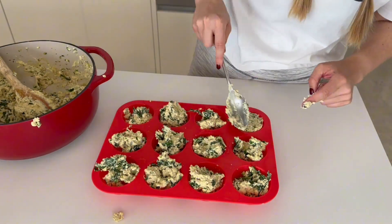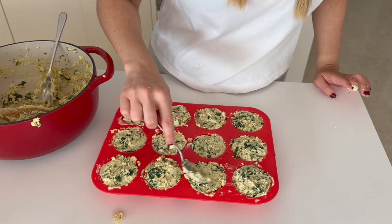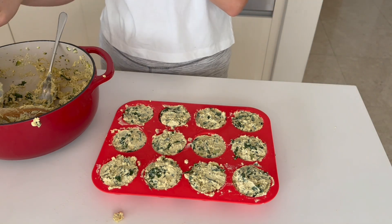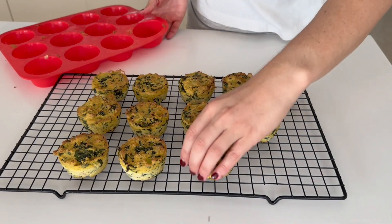Now we're going to add the tofu mixture to a silicone muffin tray. If you don't have a silicone muffin tray, I suggest using paper cups so that they're easy to get out. Make sure you push the mixture firmly down so it's densely packed. Bake them at 180 degrees or 350 degrees Fahrenheit for about 25 minutes.